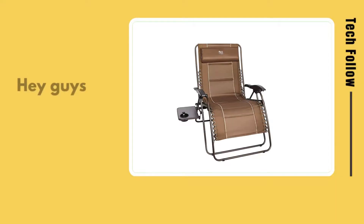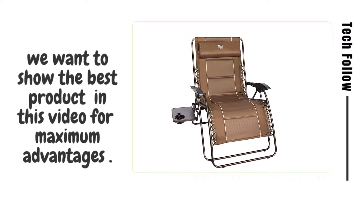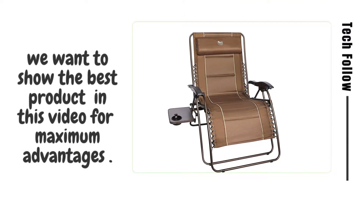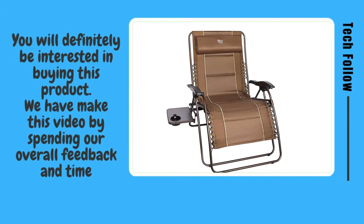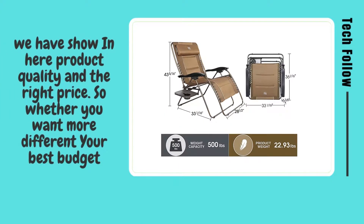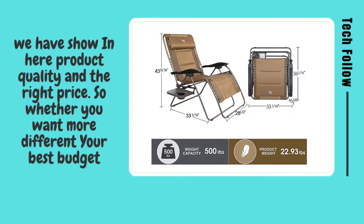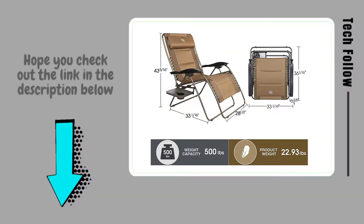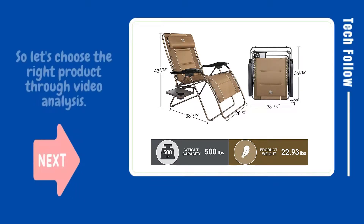Welcome to Tech Follow. Hey guys, you will be glad to know that we want to show the best product in this video for maximum advantages. You will definitely be interested in buying this product. We have made this video by spending our overall feedback and time. We have shown here product quality and the right price. So whether you want more, check out the link in the description below.